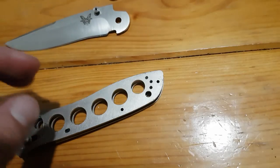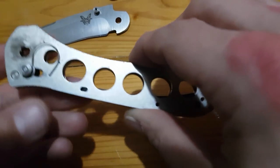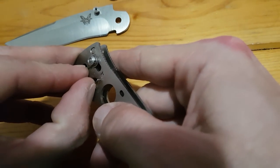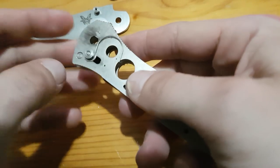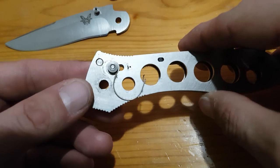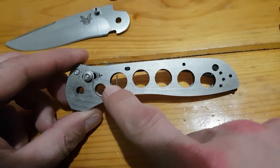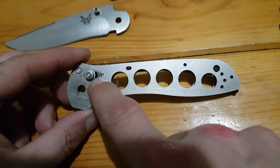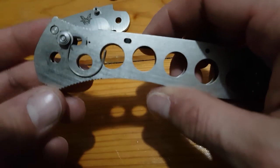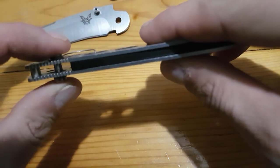The scale comes apart and I'll shimmy out the backspacer. You can see there's a tab on each side where it sits. Next up is taking the Omega springs out of the liners. That's quite interesting — usually in an Axis lock knife there's a little section where you can slide the bar out, but I'm not seeing how I would do that with this one. It's just a slot, so they must put this together and then rivet it.